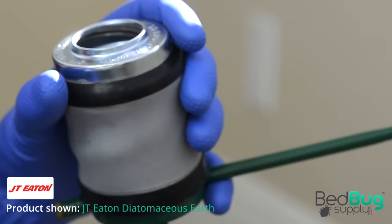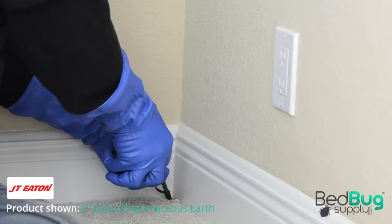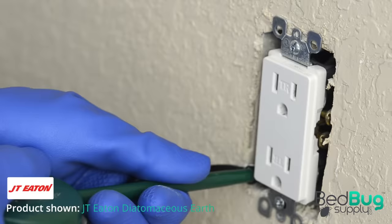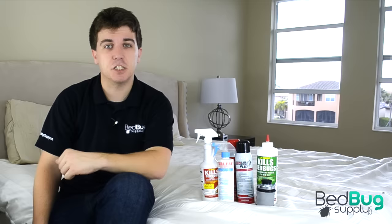Lastly, you want to use a residual powder for places where you couldn't use sprays. Using a professional powder applicator, apply powder deep into cracks and crevices throughout the room, such as under appliances, in door frames, and along cracks where the wall meets the floor. You can also puff some powder behind the face plates of electrical outlets and light switches. To prevent any surviving bedbugs or eggs from repopulating, reapply your contact and residual sprays about two weeks after the initial treatment, then again two weeks after that, for a total of three applications.